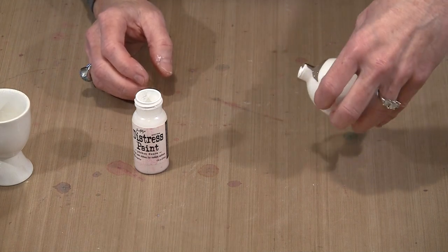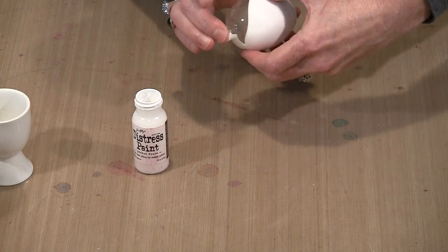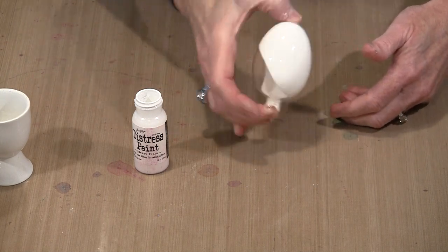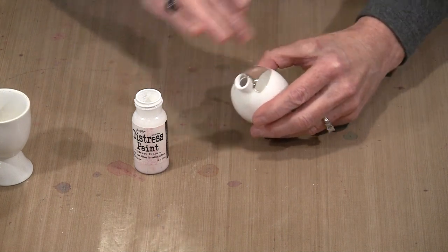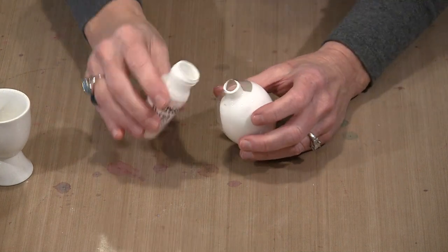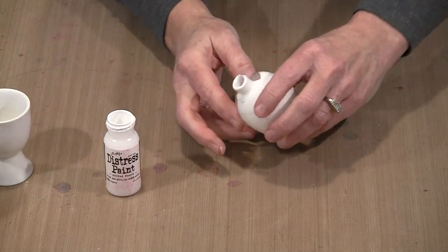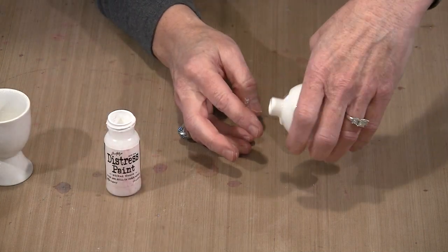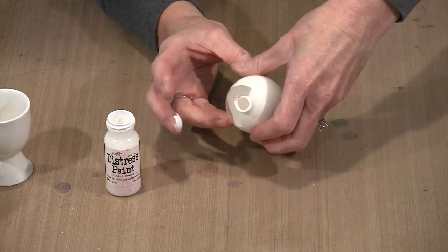Basically, just run the paint around the inside until it's completely coated. You can shake it down if needed, and sometimes it's easier to just put more paint in and let it drain out afterward, rather than trying to get a small amount to roll around inside the ornament.